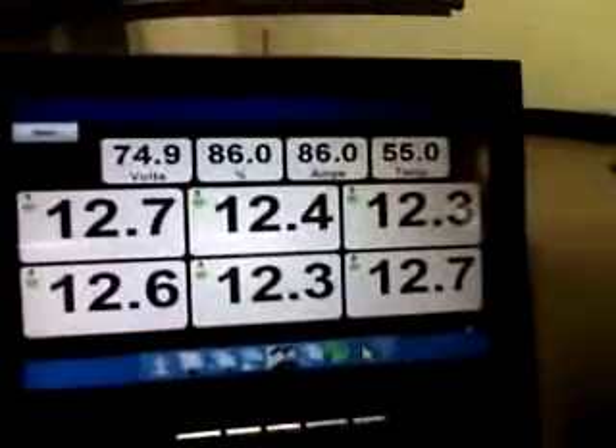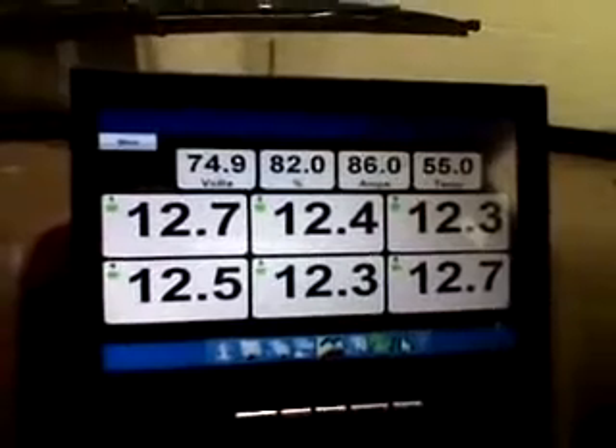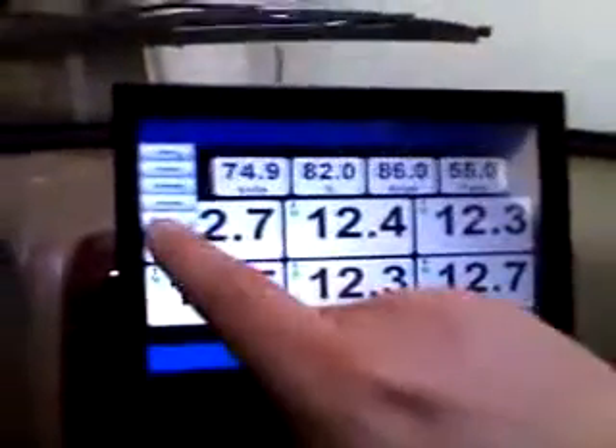And we've also got the capabilities to graph the amperage real time for future use once we get the ammeter connected. So that's it for now — we just wanted to show you our system here, and it's pretty straightforward and very usable and very fun.